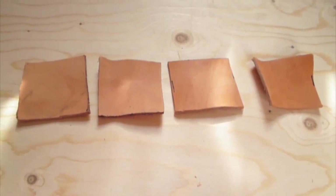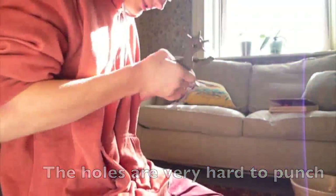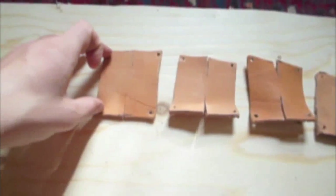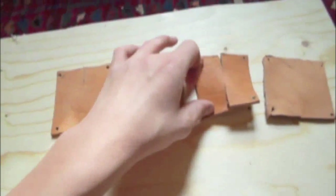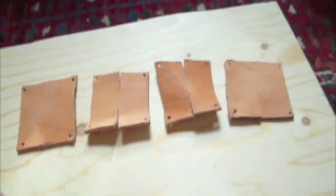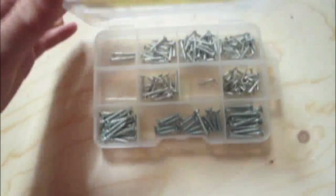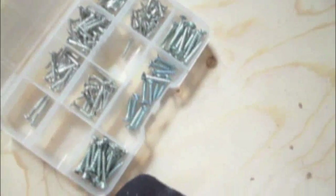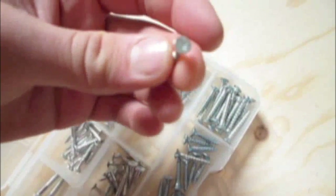Four bits of hide have been cut. It took ages just to cut — and punch sixteen holes in total. I have here my assorted screw set. I'm going to use the smallest one possible to fix down the leather, and it'll probably be this one.